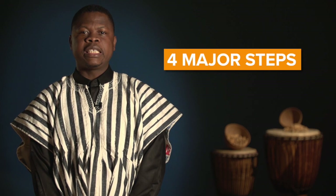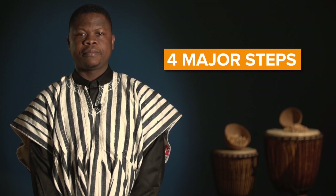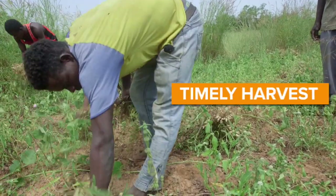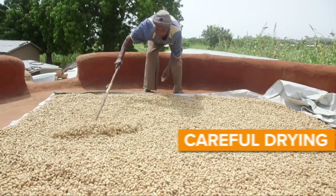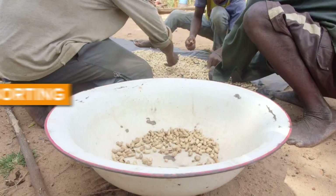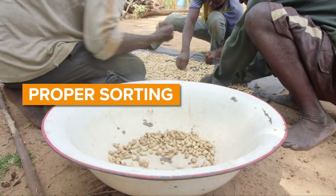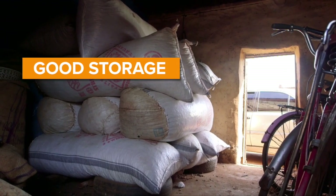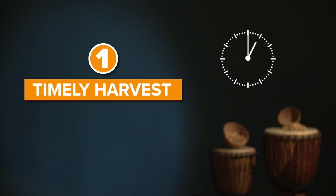There are four major steps in aflatoxin prevention: timely harvest, careful drying, proper sorting, and good storage. Step one: timely harvest.